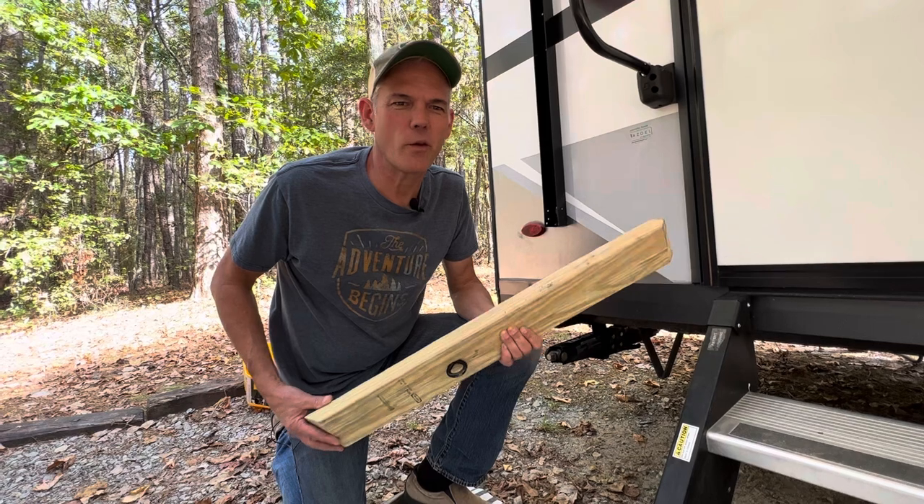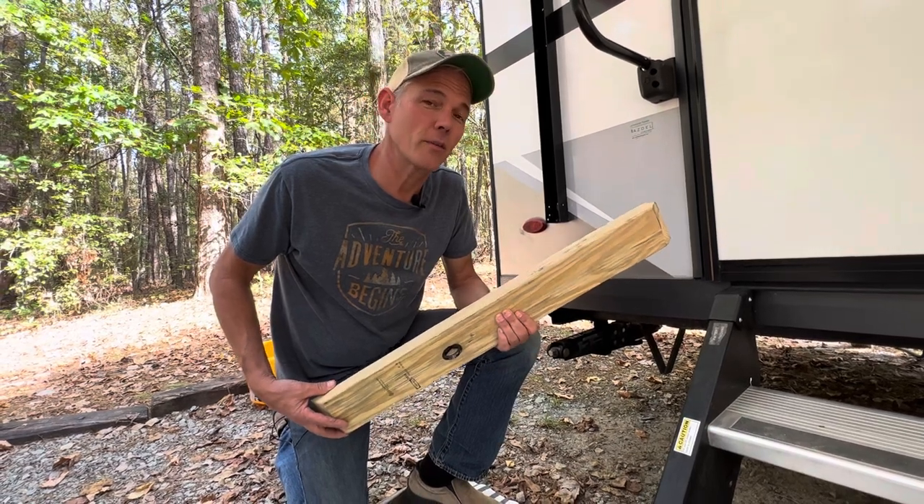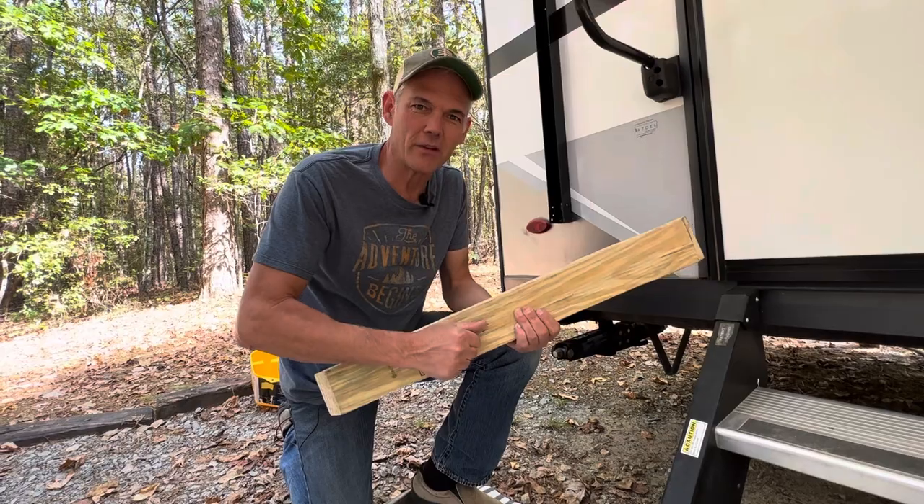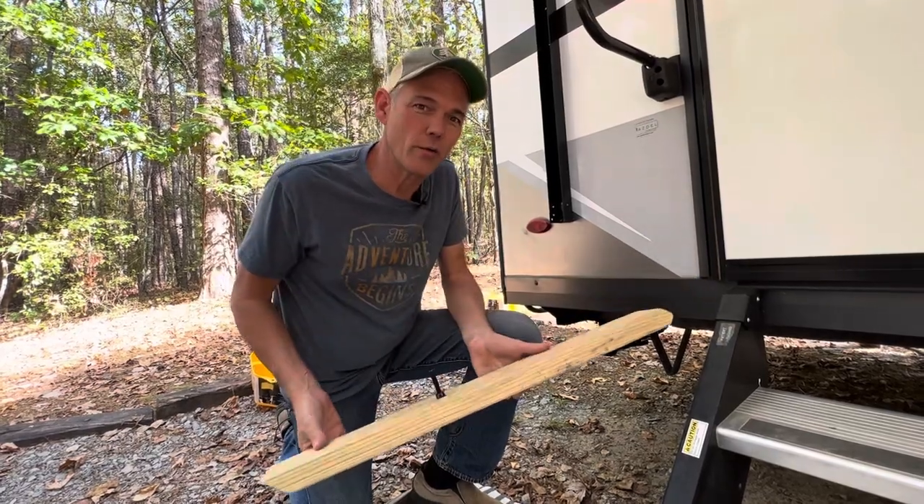Step one: take one of the four boards we've built and put them under each corner of the trailer, making sure the eye hook is facing inward at all four points.